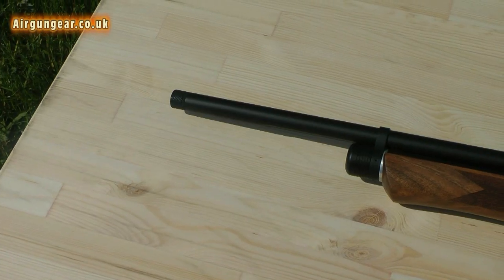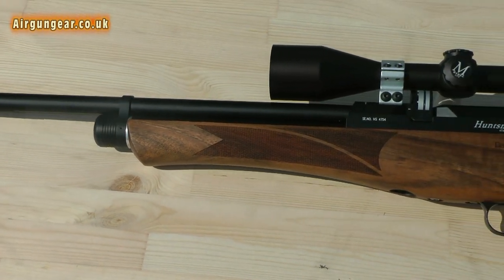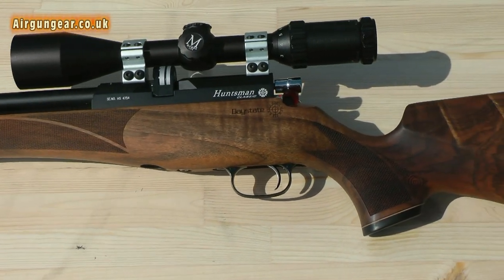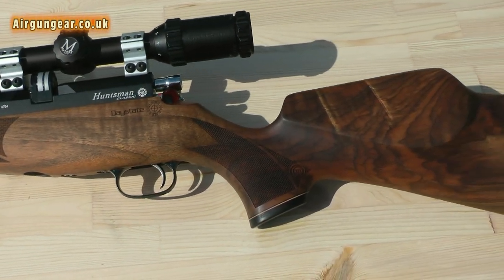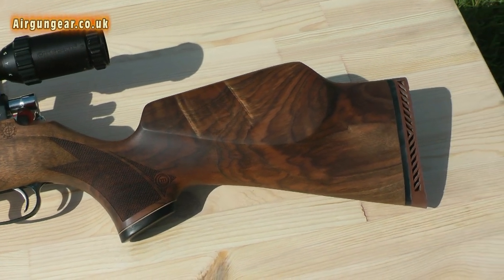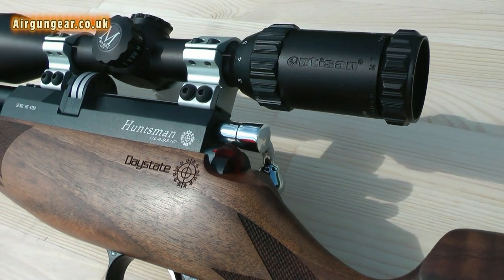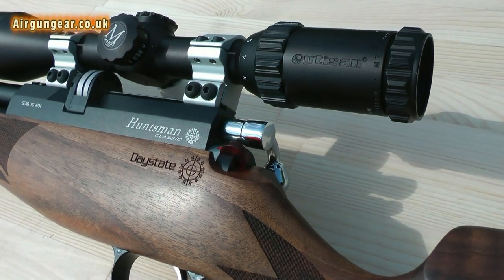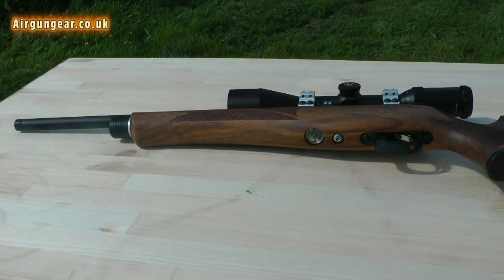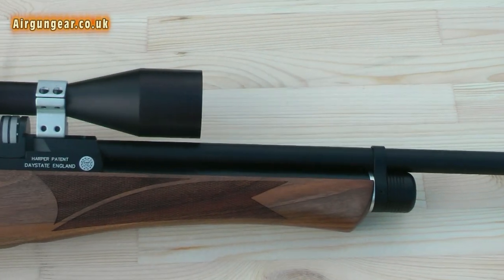The rifle itself has got a stock which is made by Minnelli in Italy, and they've reversed-lasered the checkering, which means that when you rub your hands up and down the rifle, the checkered area of the stock actually has like a velcro grip feel to it. The bolt at the rear of the rifle and the highly visible safety mechanism is a lovely touch. Even the finest detail to the bottom of the rifle has been taken into account.